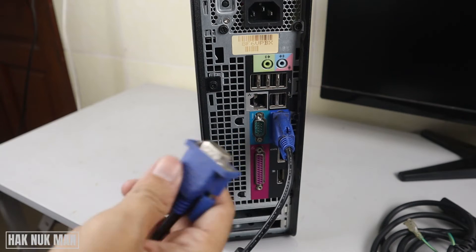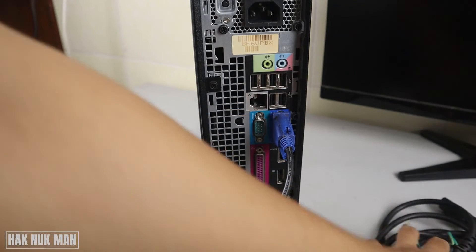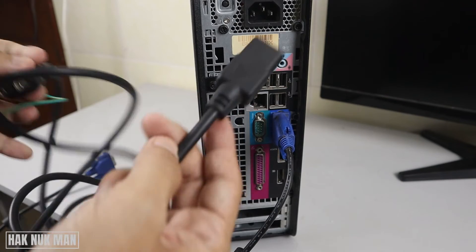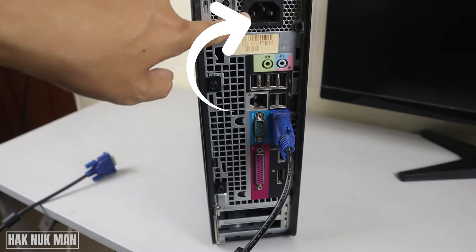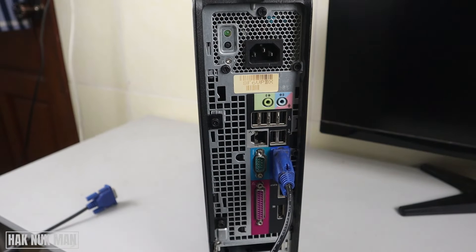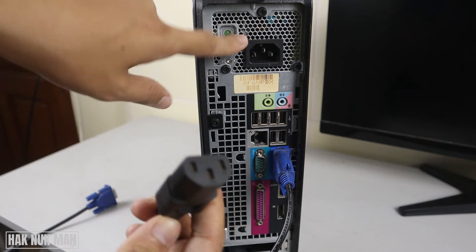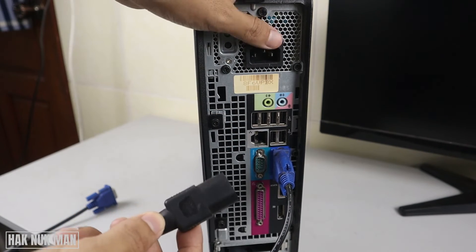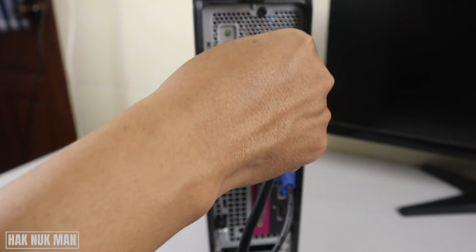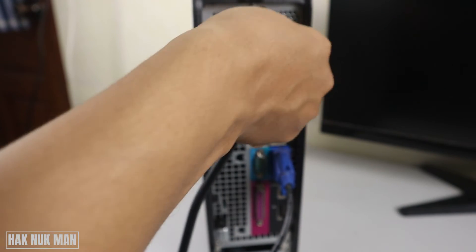On the other side, connect the VGA cable to the monitor. Here is the power supply cable for the computer — you can see it looks the same on both ends, and the color is black, so just plug it in.